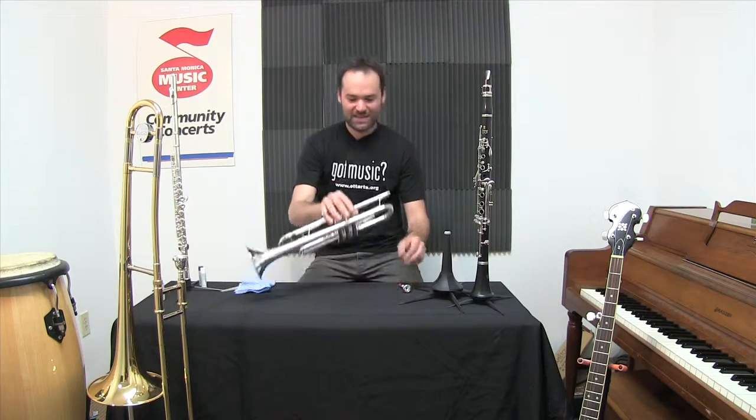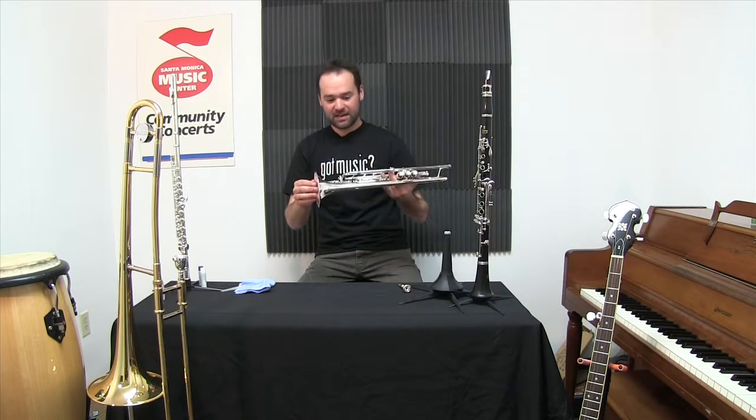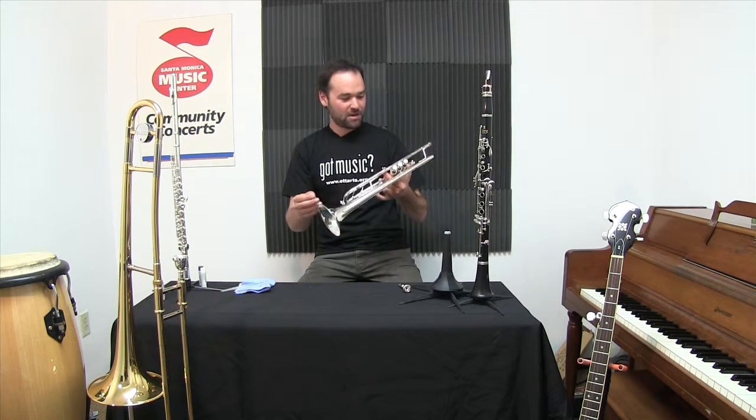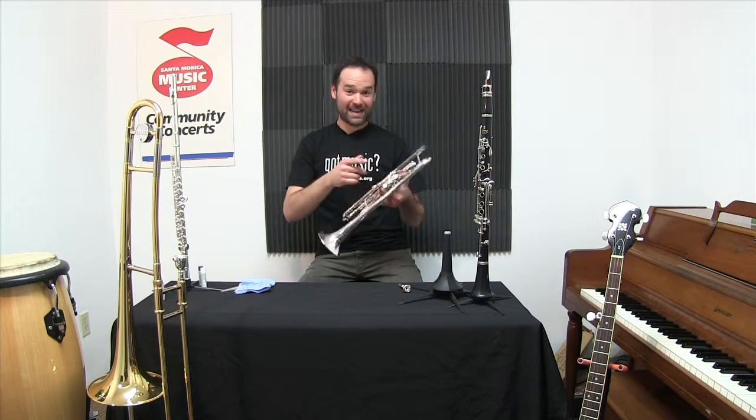As for the trumpet, we keep that clean too. There are of course brushes and snakes to clean the inside. I do that maybe once a month, and for a trumpet bath I bring that every year — maybe twice a year — to a professional and have it cleaned.